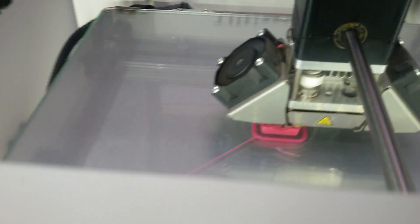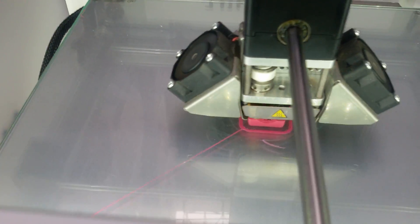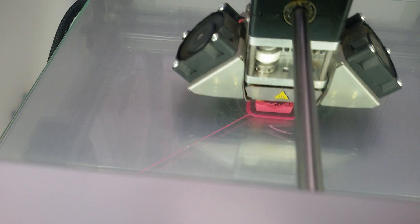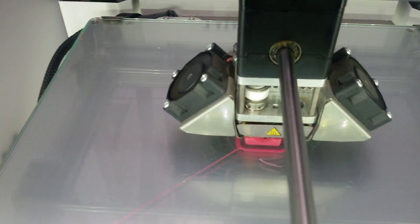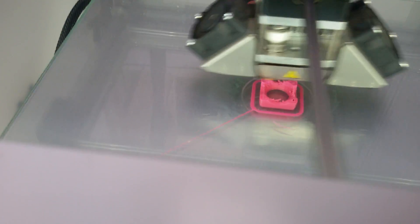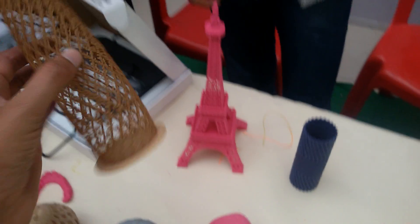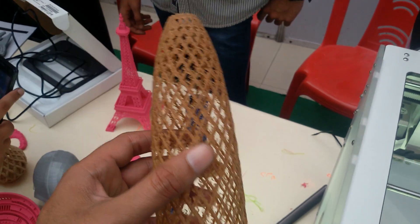This is just a demo machine for me. It's called SLA — basically it is faster and a lot more accurate. But you can't do big pieces with it, you can only do small pieces. Something big like this can be printed on the FDM here.